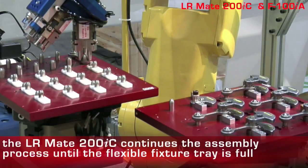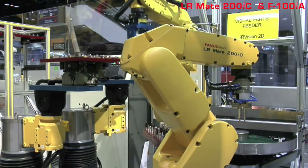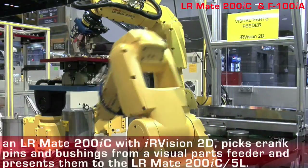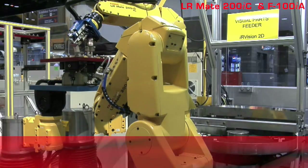The LRMate 200IC continues the automated assembly process until it has filled the tray with finished parts. An LRMate 200IC uses IR Vision 2D to pick parts from a visual parts feeder and load them onto a tray for assembly.